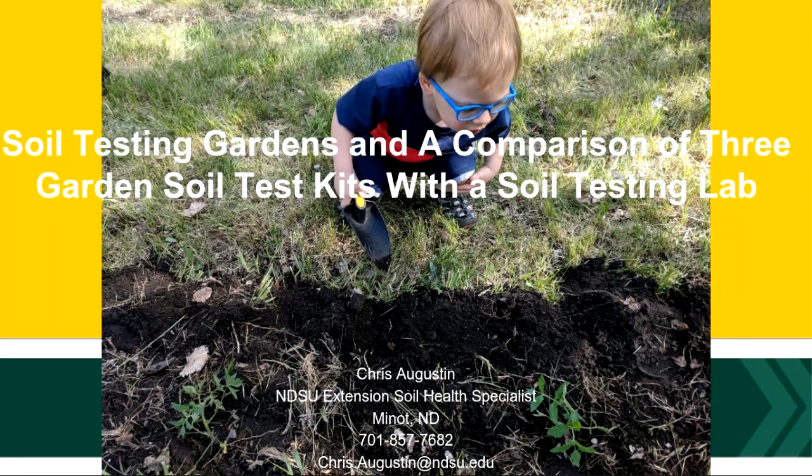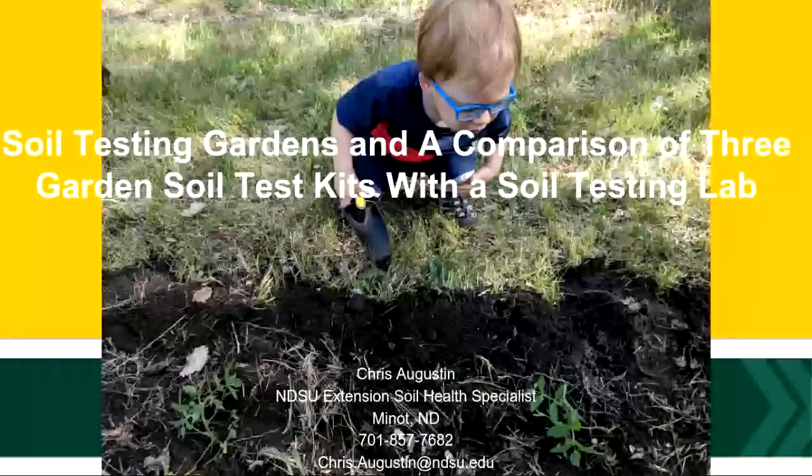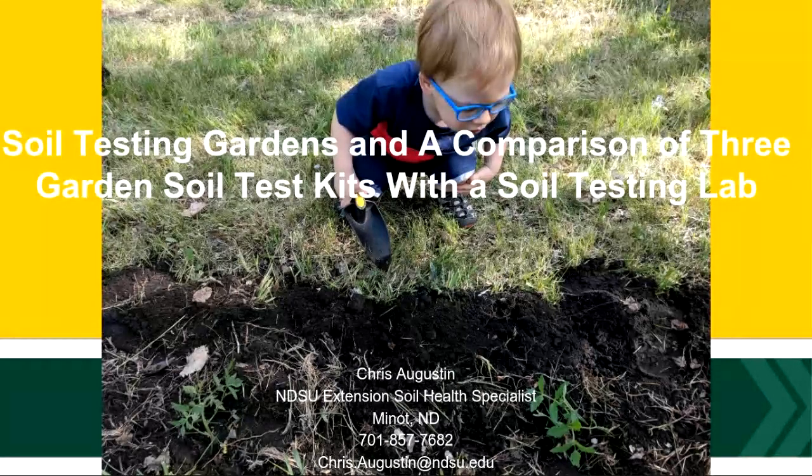Thank you everybody for coming today. I'm a soil health specialist at the North Central Research Extension Center in Minot. I apologize if at any time I don't make sense — I have twins that are three, so it's been three years and three months since I last slept. So we're going to talk about garden soil testing, what those numbers mean, as well as a study that I recently completed that compares a handful of different tests that are available.